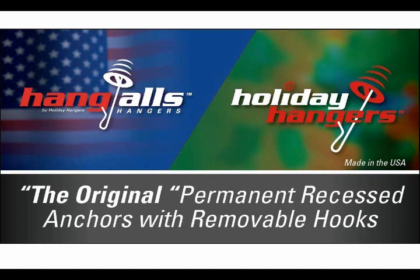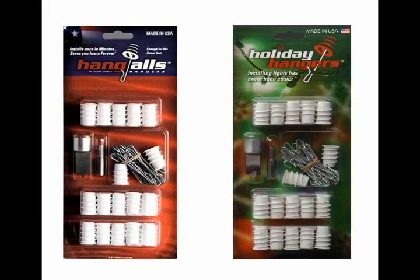Hang Alls and Holiday Hangers — the original permanent recessed anchors with removable hooks. Holiday Hangers and Hang Alls are the exact same product in seasonal and year-round packaging.